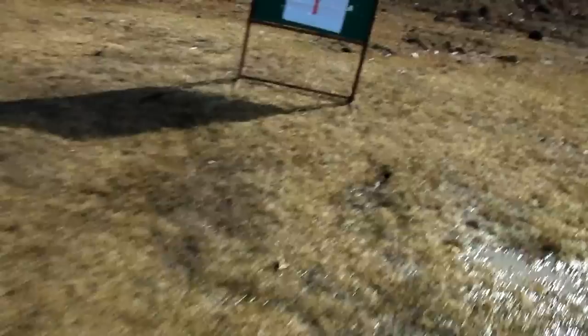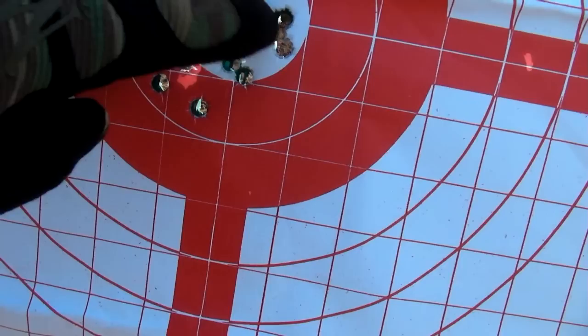Alright, let's feel that. Nice. I got one, two, three, four, five, six, seven, eight, nine, ten.